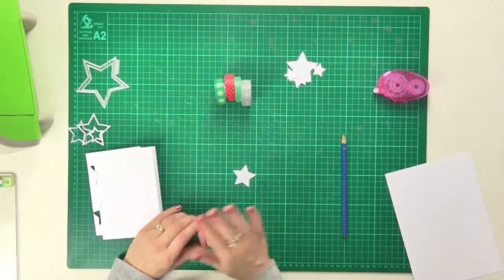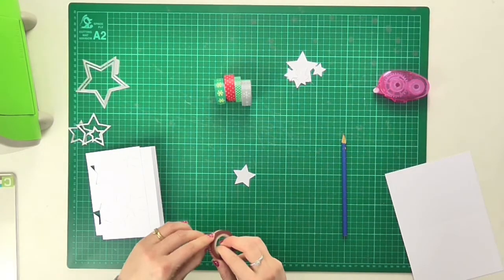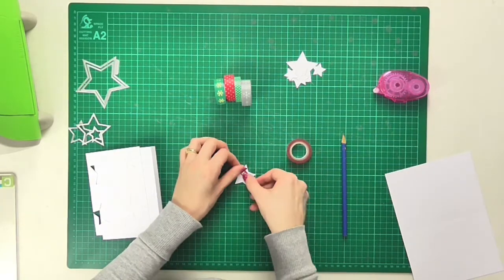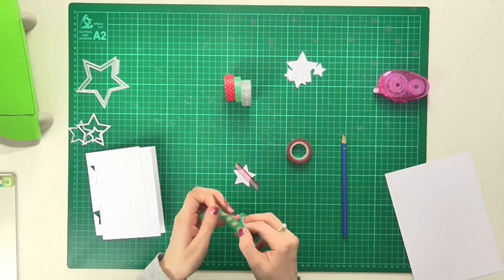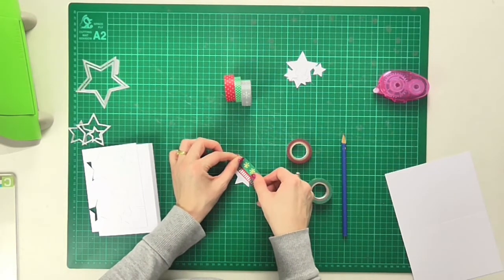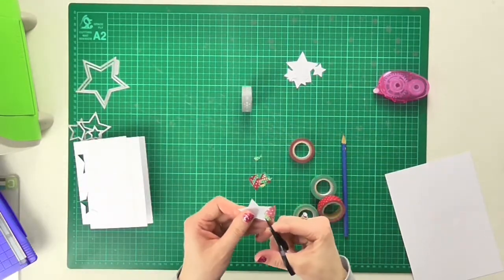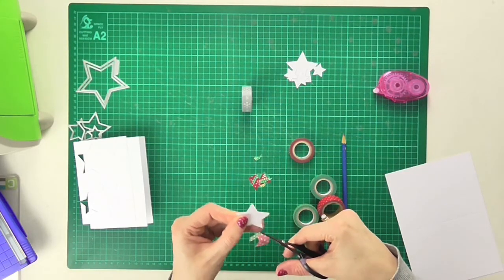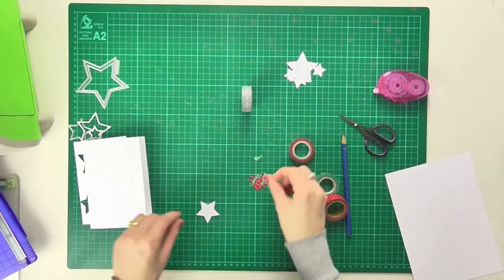Here I have my star, and to start I'm simply going to pull some of the washi tape and lay down strips over the top of the star. I'll make sure the strips are all in the same direction and butted up against one another with no white gaps between them. Now I'm trimming around the outside edge so I have a colorful star.